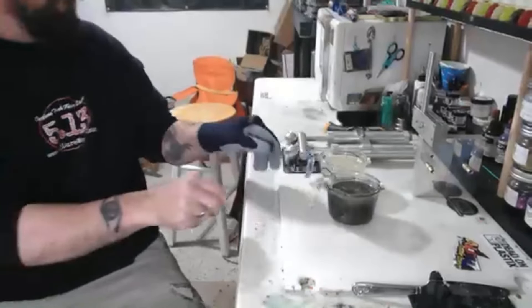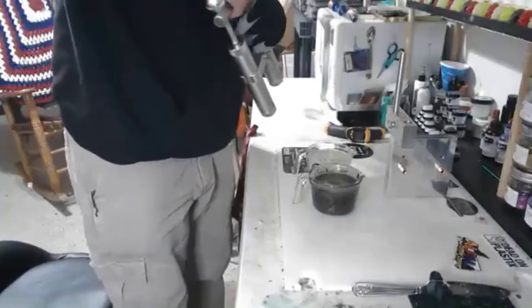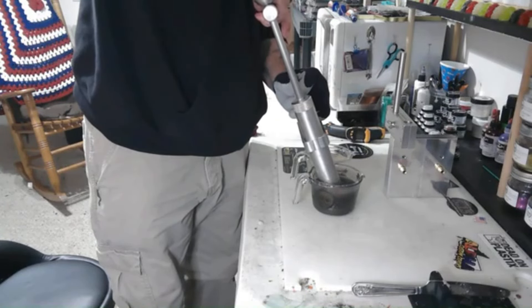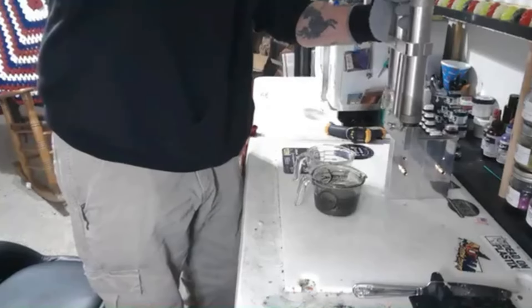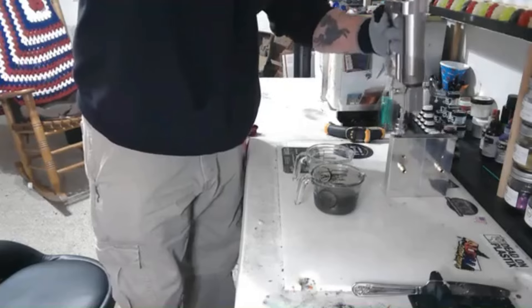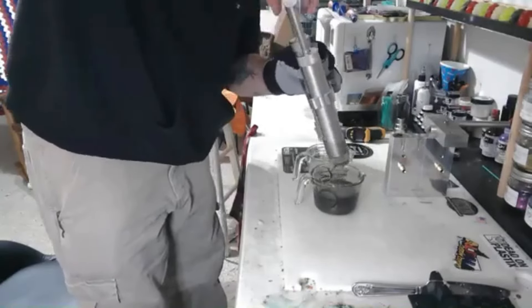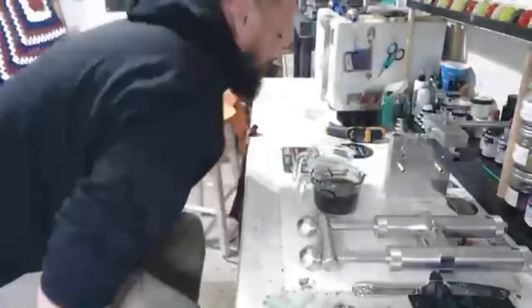All right, here we go — let's give it a shot. Draw nice and slow, make sure your orientation is correct, then push nice and easy until it stops and hold pressure. Top it on. All right, let's check these out and see how they look.